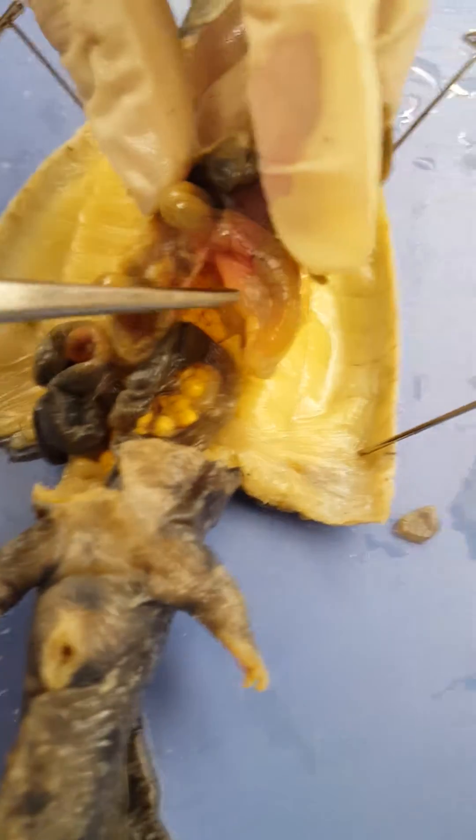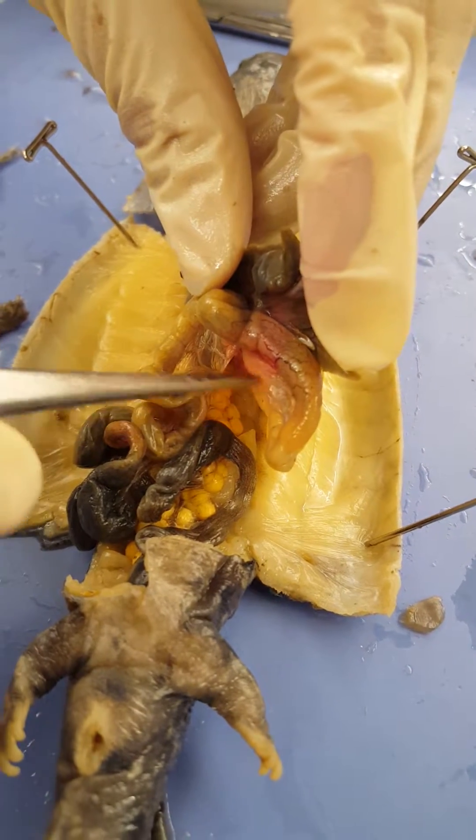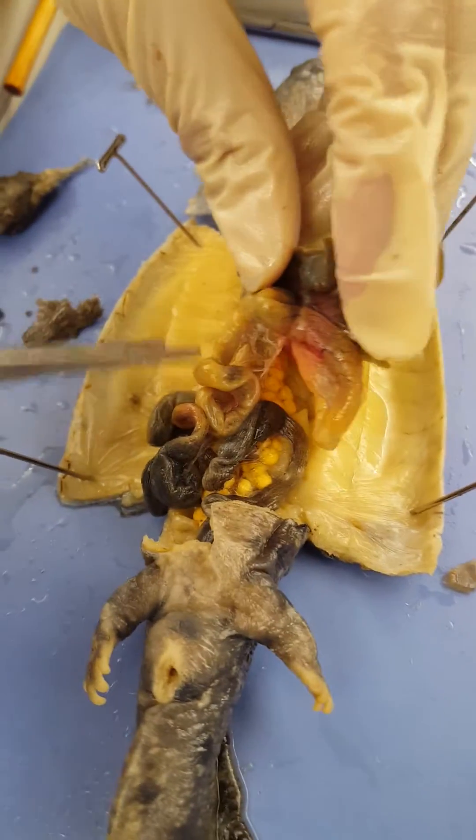Here, attached to the stomach is the pancreas — this red transitioning to a brown structure. The pancreas. Small intestines.